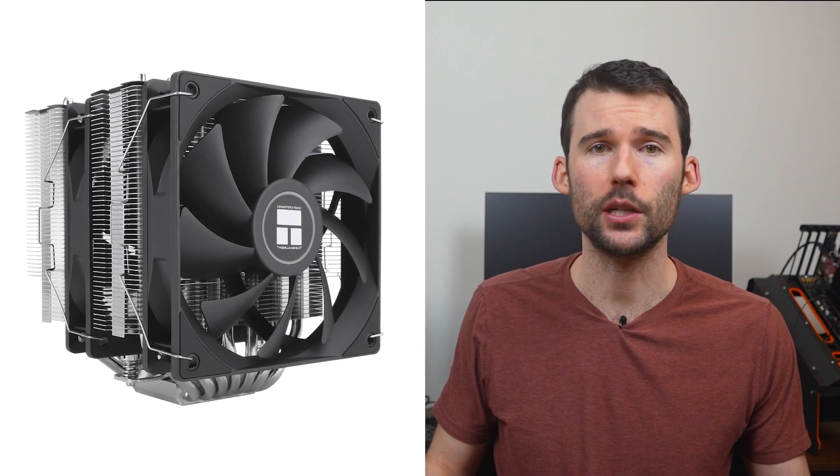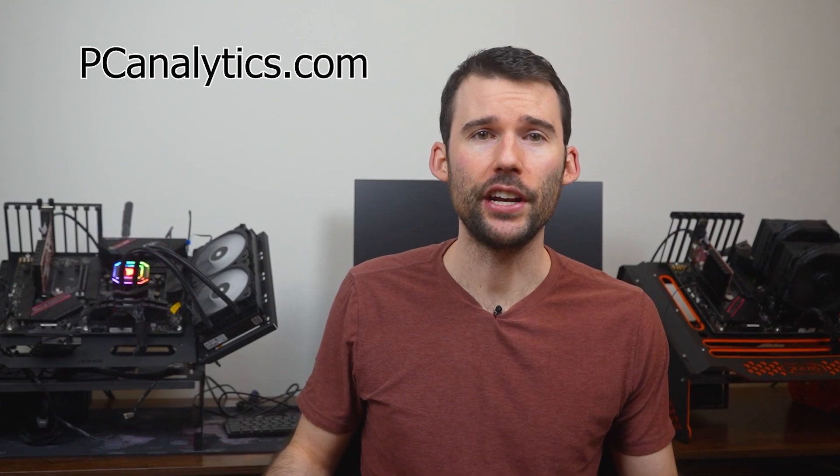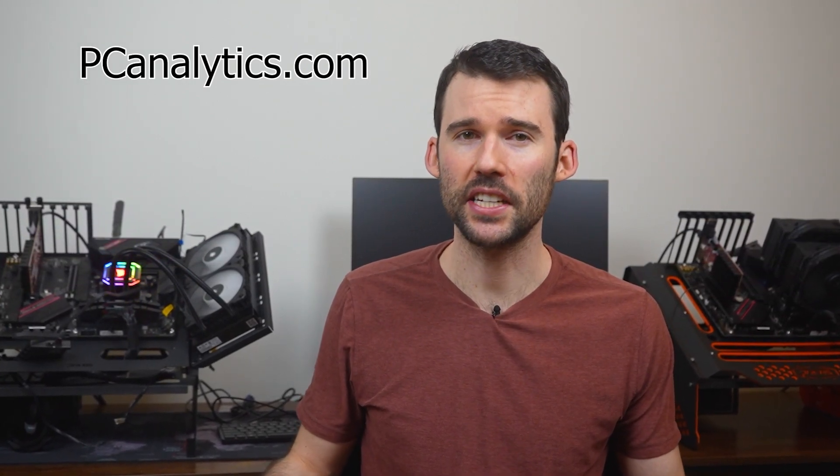The Phantom Spirit has a more rugged look with 7 exposed heat pipes on each tower. The Phantom Spirit also features two 120mm fans and has a black top and fans. Both coolers are a breeze to install and are budget-friendly options, but we know you're here to see how these two coolers perform, so let's dive into it.